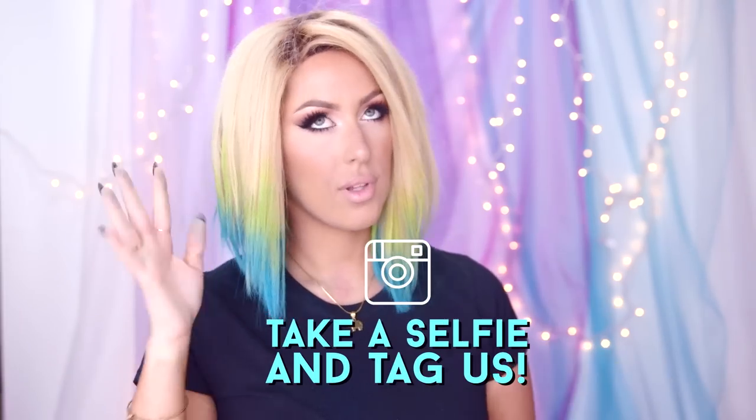Once you're done, show and tell — take a selfie and tag us. Moving on to Katie, she's here with a space-age lip look.